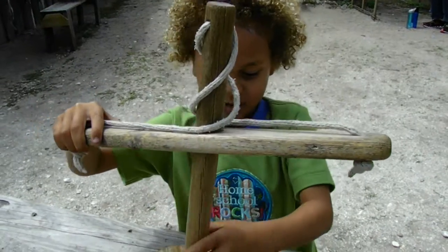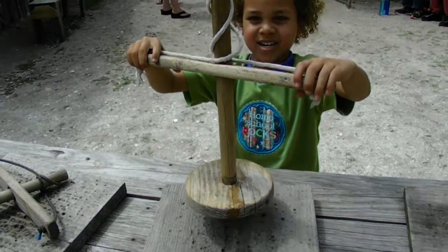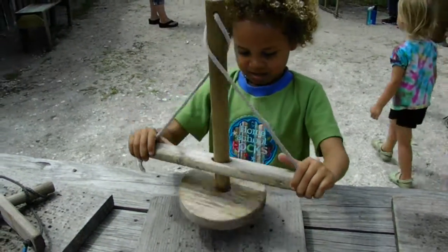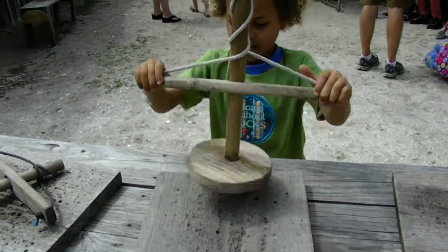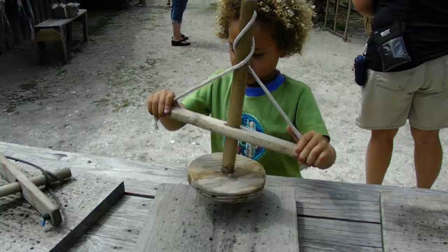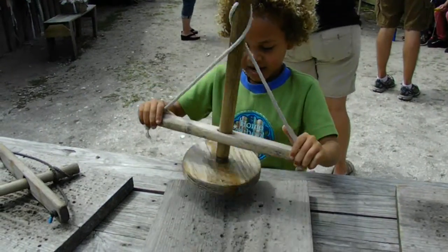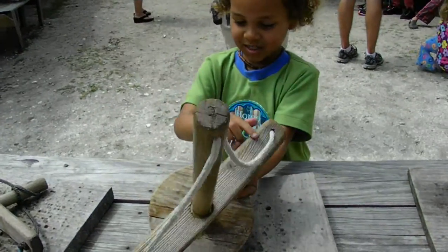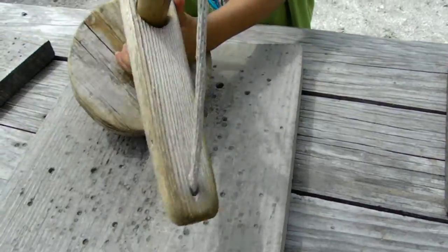My name is Layla and I'm going to show you how to drill holes in this piece of wood. I'm going to start now and you can see there are some holes — you can actually drill big holes in it. It's fun to do and watch and see what holes you make in the wood.